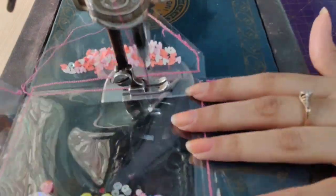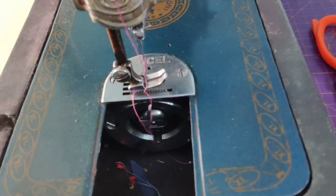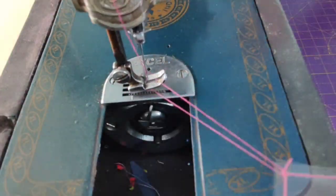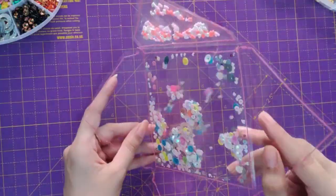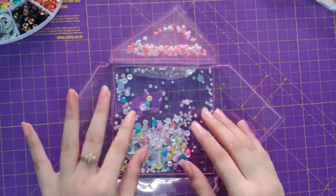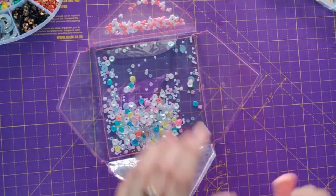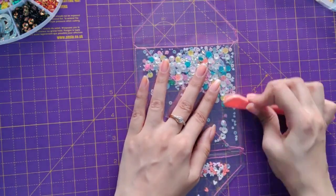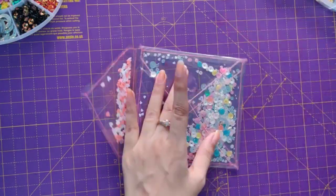We are done with the sequin mix. Now I'll stitch the remaining part. The stitching part is done and our shaker acetate envelope is half ready. Now what we have to do is fold the creases once again so that it can fold properly from all three sides, and just leave the shaker side.